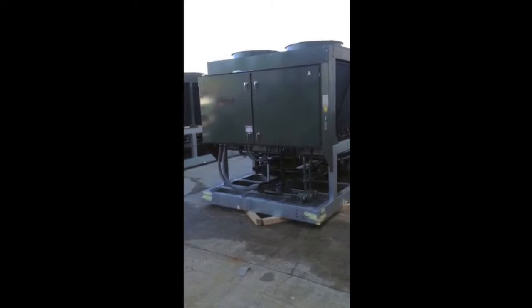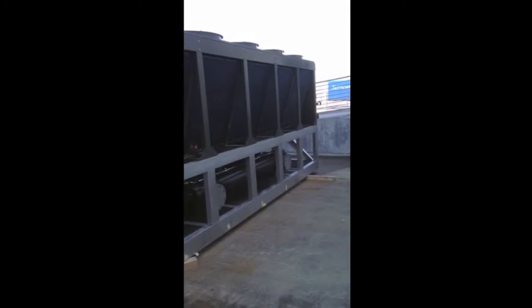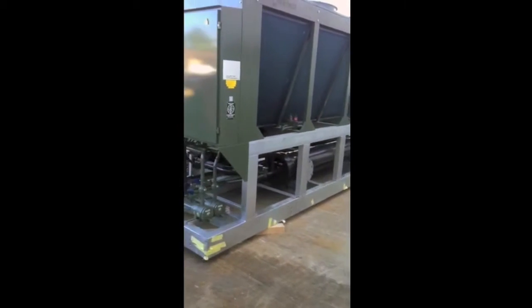This is our SmartTek model SSC-D125 AR7Qs, two compressor, two circuit, direct expansion, single pass refrigerant side DX shell and tube evaporator there.